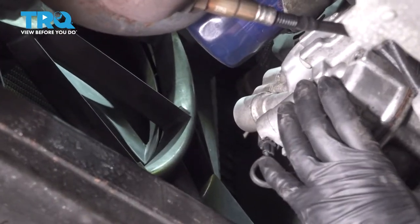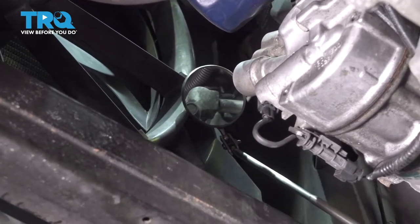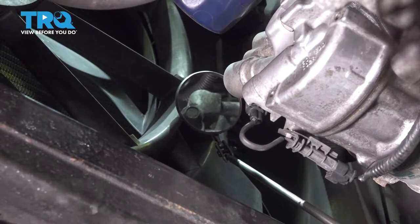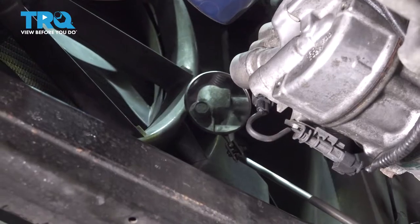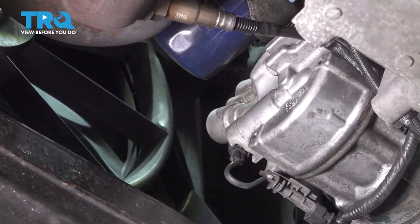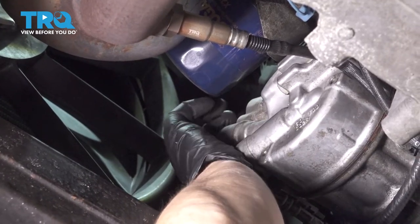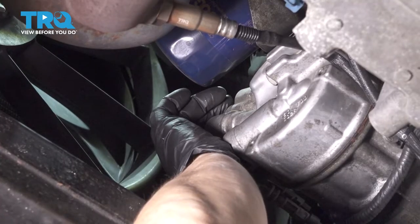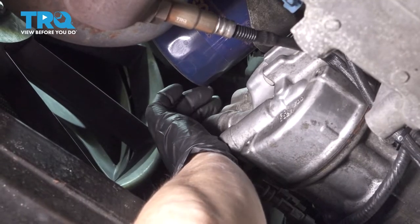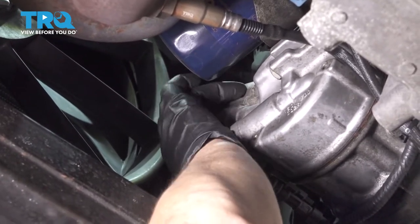Before we unbolt the compressor to the bracket, I'm going to take the AC line off. That is a single bolt right there holding that compressor line, which has the high and the low side in it. We'll take a 13 millimeter socket or wrench and take that long bolt out, then discard the line to the side. If you hear any hissing or Freon coming out, there should be slight pressure — there's always a little bit of pressure in the AC system even after recovery. The bolt is probably about two to two and a half inches long.